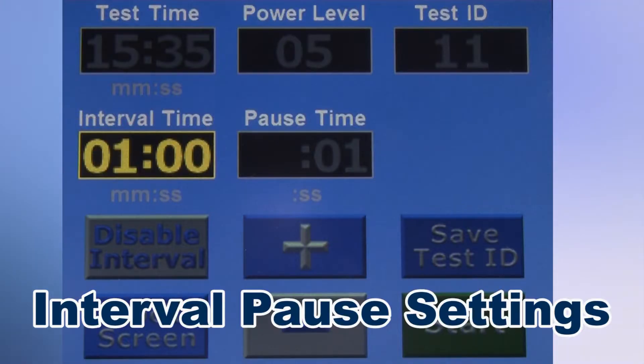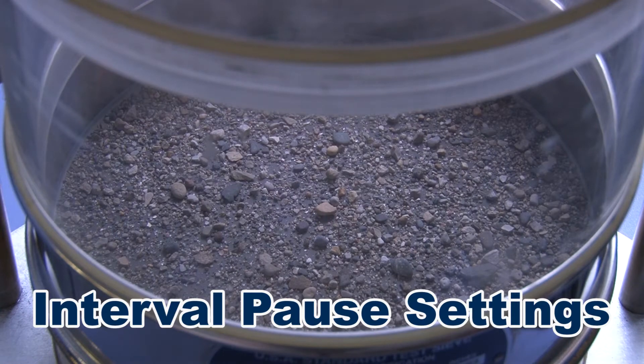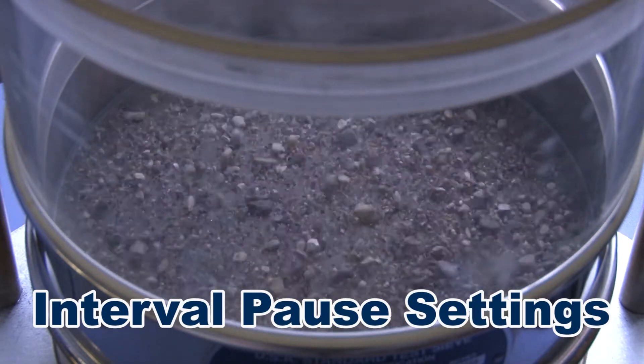The SS10 also has an interval pause feature, where pre-programmed vibration pauses allow materials to come to a rest, then resume vibration to mimic tapping action that reorients and redistributes particles to clear the mesh.